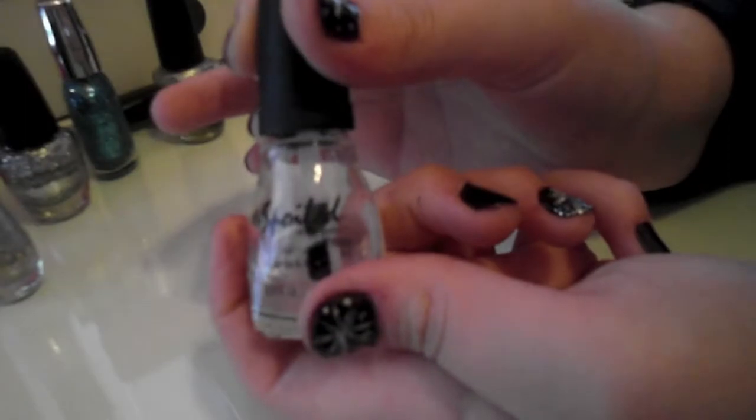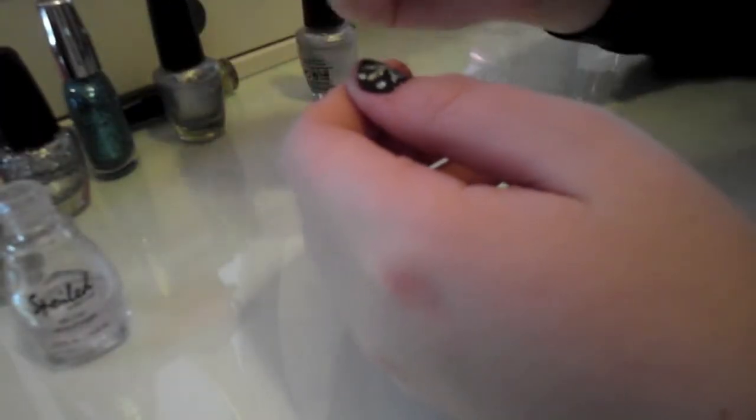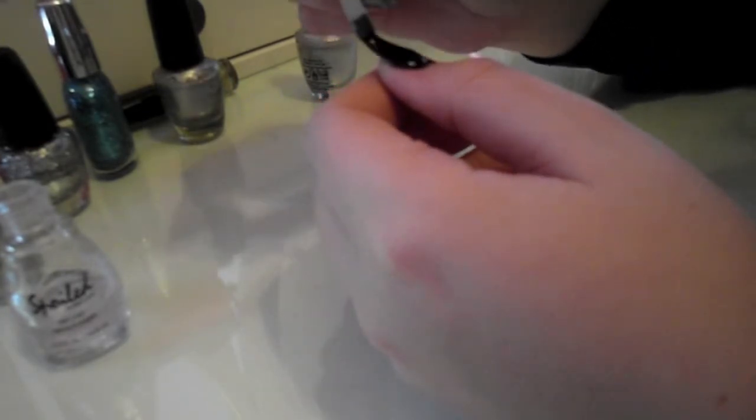The last step is to protect your design, so I went ahead and used my Spoiled Top Coat, which you can also find at CVS, and I just put that right over my nails, and that is a completed tutorial.